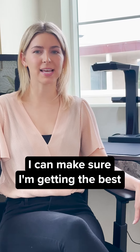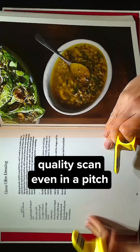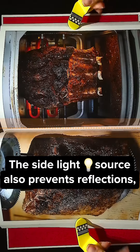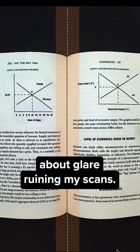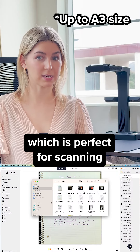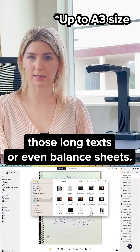With adjustable brightness, I can make sure I'm getting the best quality scan even in a pitch dark room. The side light source also prevents reflections, so I don't have to worry about glare ruining my scans. It handles big documents, which is perfect for scanning those long texts or even balance sheets.